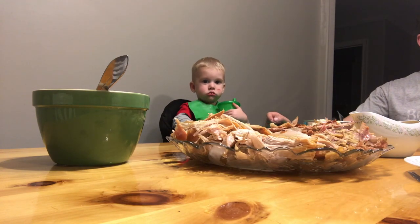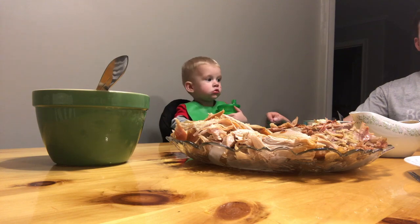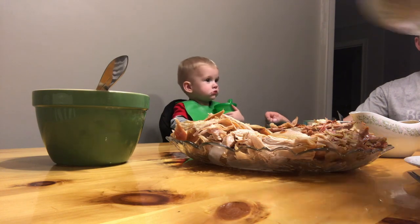Then it's ready for the table. I'm going to leave it right here, and I hope you all enjoyed this video. If you did, please give it a thumbs up. And I will see you next time.